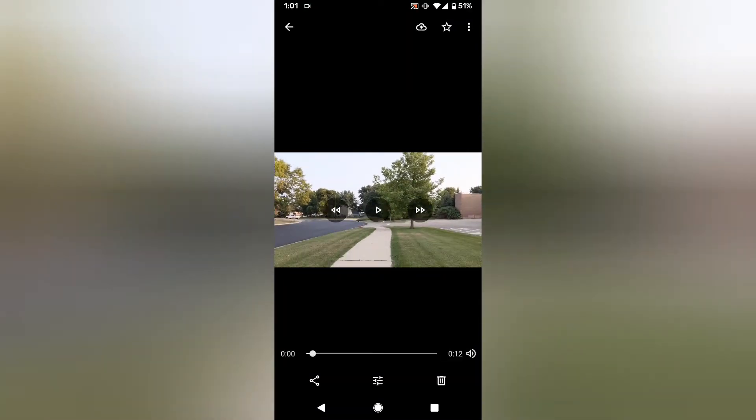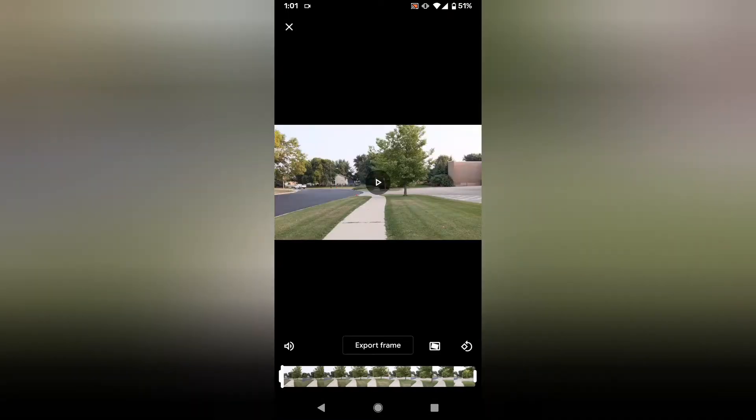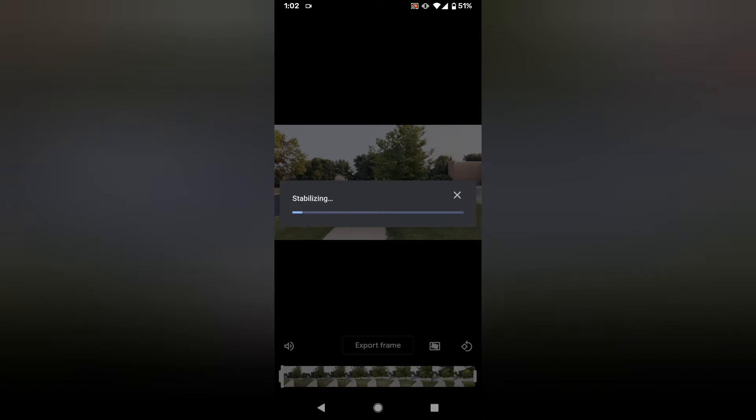Here's a demonstration of how it works. You open up the app, tap on the video, hit the little settings icon down below, then tap on the stabilization icon. It gives you a progress bar, and once that's finished it outputs a stabilized video that you can either save or discard.